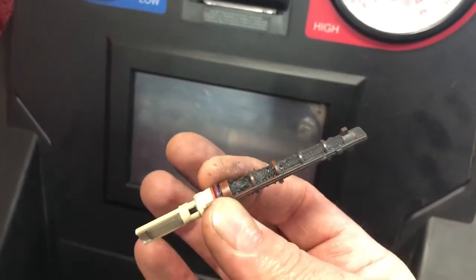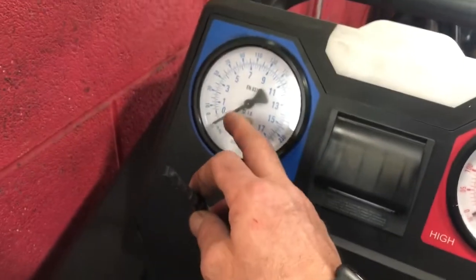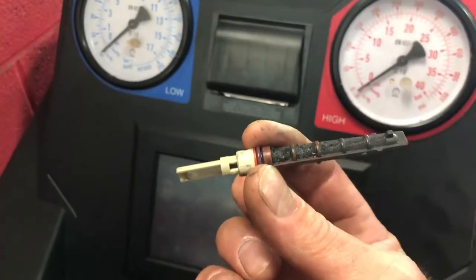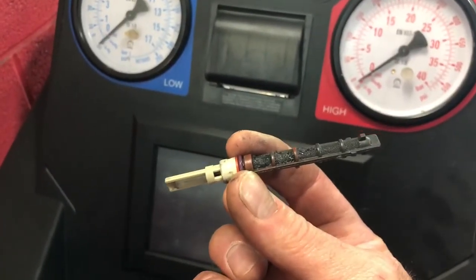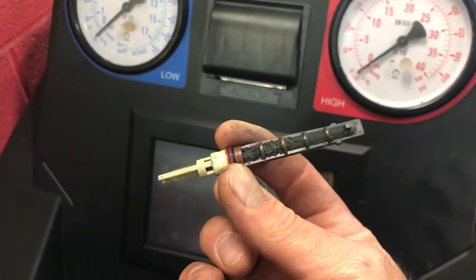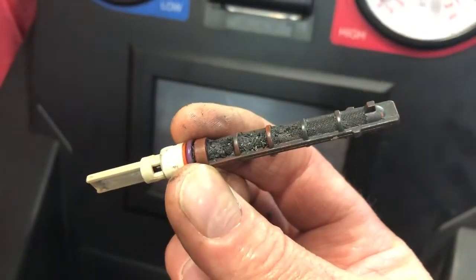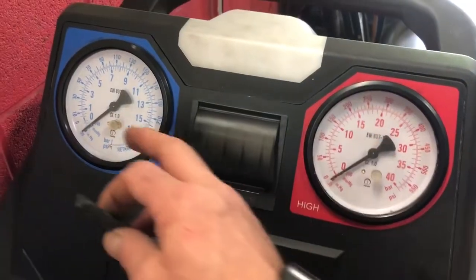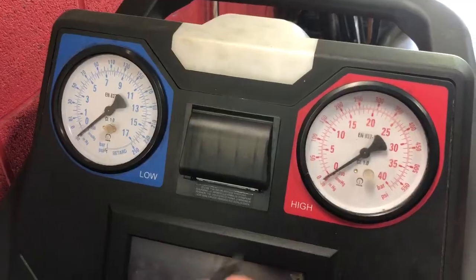The problem here was instead of seeing 50 on the low pressure gauge, we had about 90. It was just flowing through the tube too fast, which is definitely something you wouldn't think would be happening with all this debris. I had plenty of pressure on the high side, not excessive, and then too high a pressure on the low side.